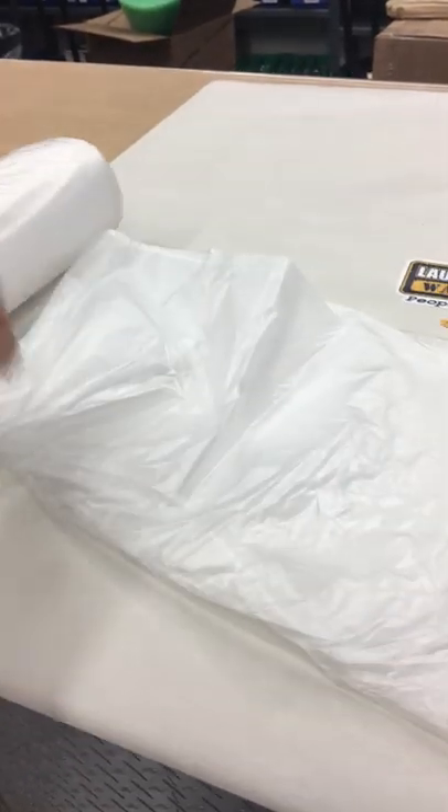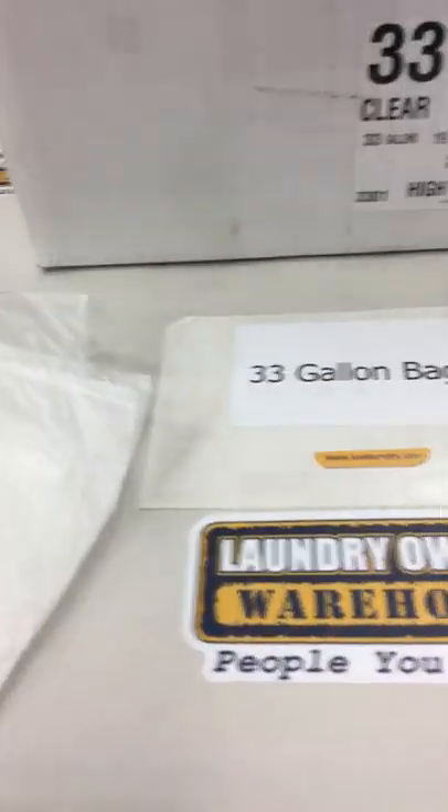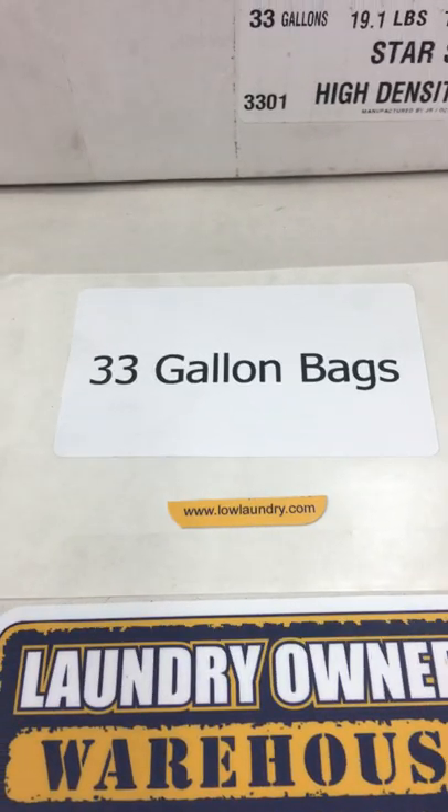They are perforated so that you can pull them off. And that is our part number 33 gallon bags.